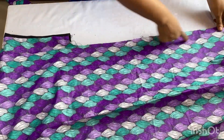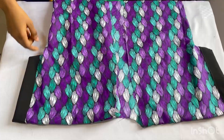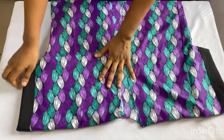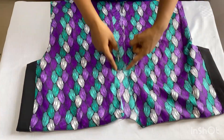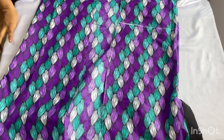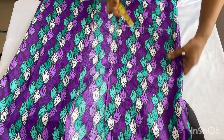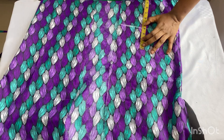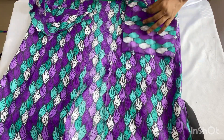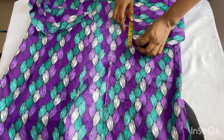I'll stitch all the way down and then fold in the base of my dress as well. After closing up the sides, you can see how neat it looks. Before moving to the collar part, I'll be adding pockets in front of the dress — this is optional. My pocket is going to start 4 inches above my hip line, so I'll place my pocket opening 4 inches above the hip line.